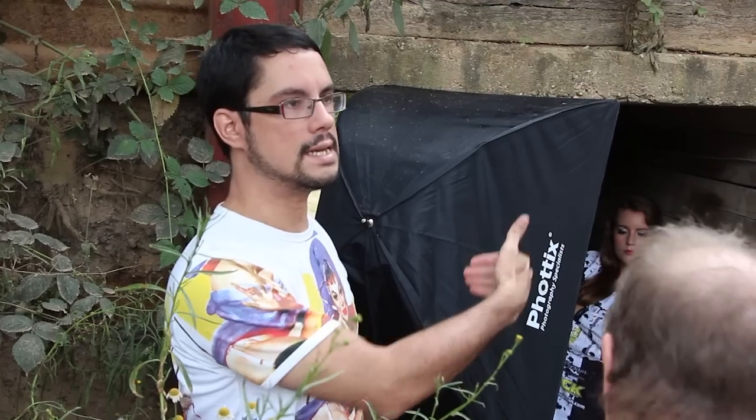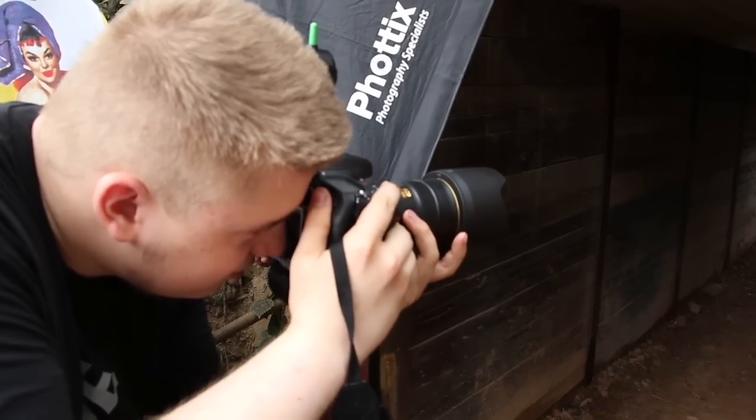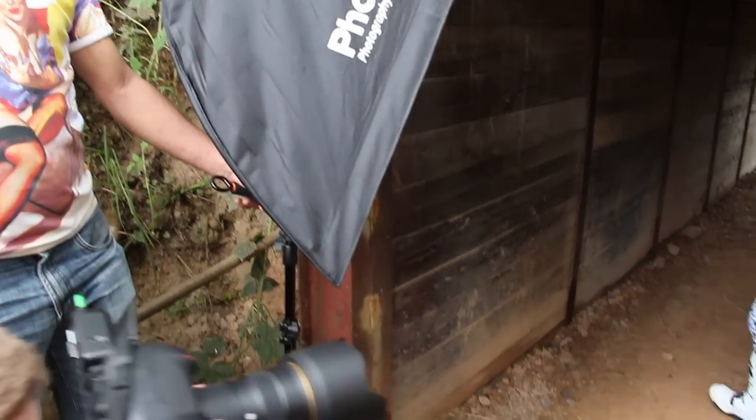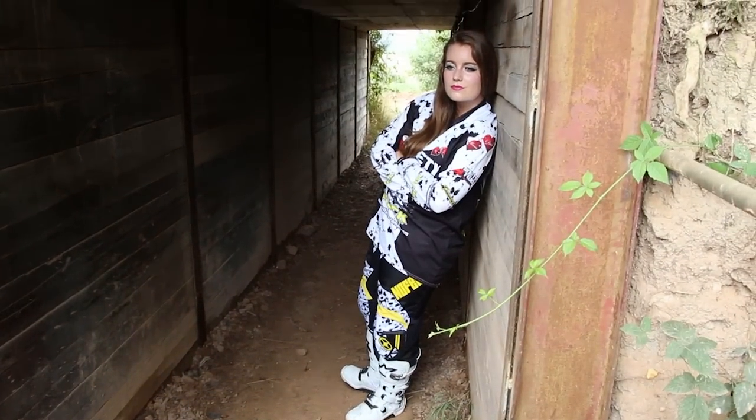We had cousin Jan-Marco Gessinger there — a professional photographer — and that was really good because he was able to help us with lighting. Because with such a softbox you need to be a little bit more thoughtful and a little bit more exact with your lighting.